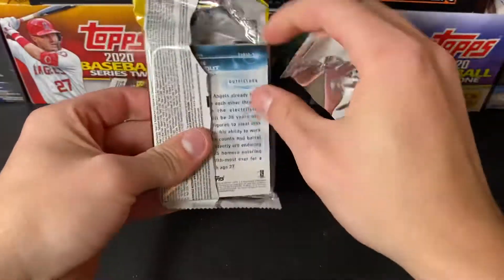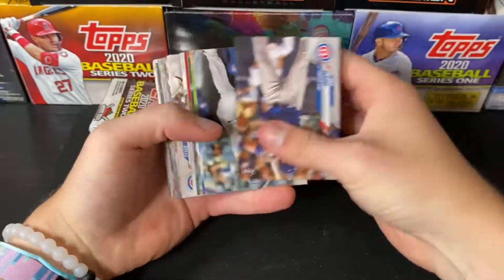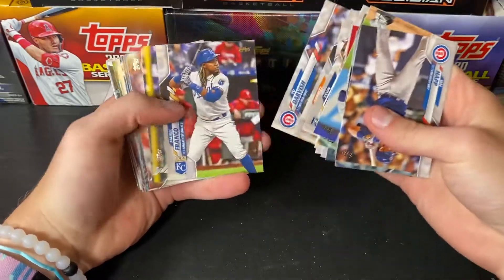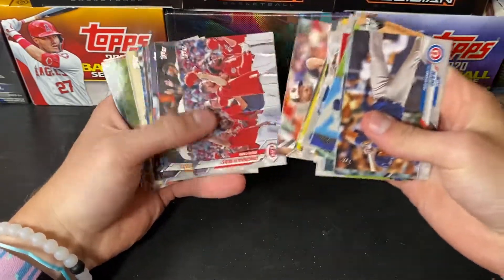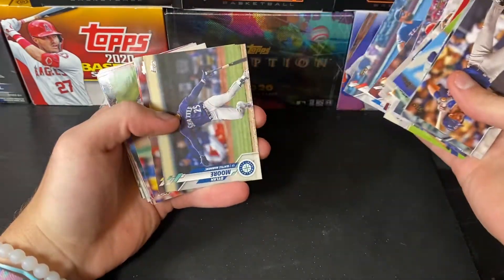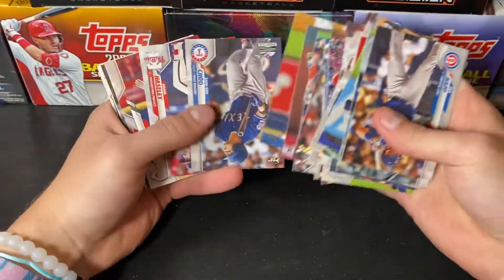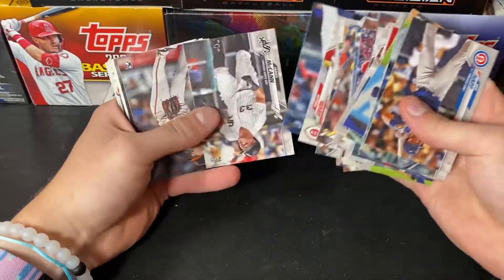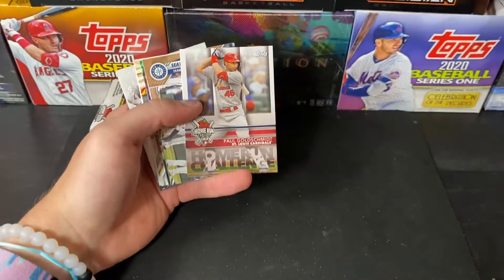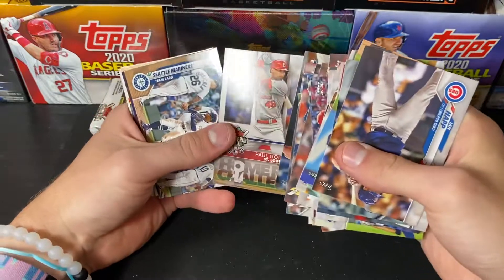Three packs left in our first Jumbo Hobby, and we got one more to go after this. Haven't hit a short print yet, unfortunately. The Triple Threads were supposed to come today and they didn't come — I'm absolutely so sad. My guess is they're going to be here on Monday.